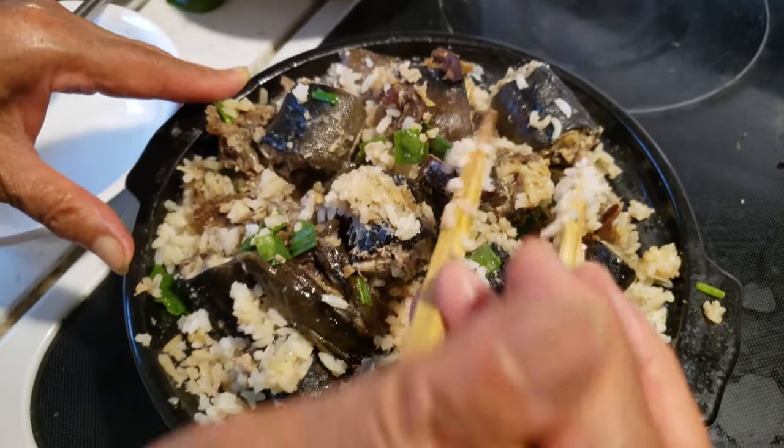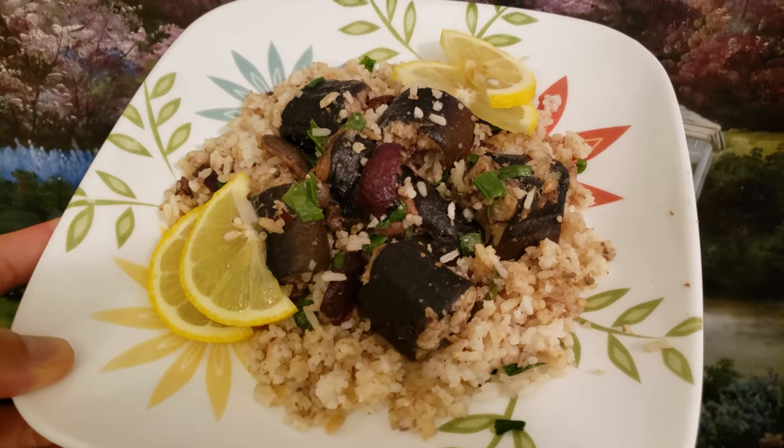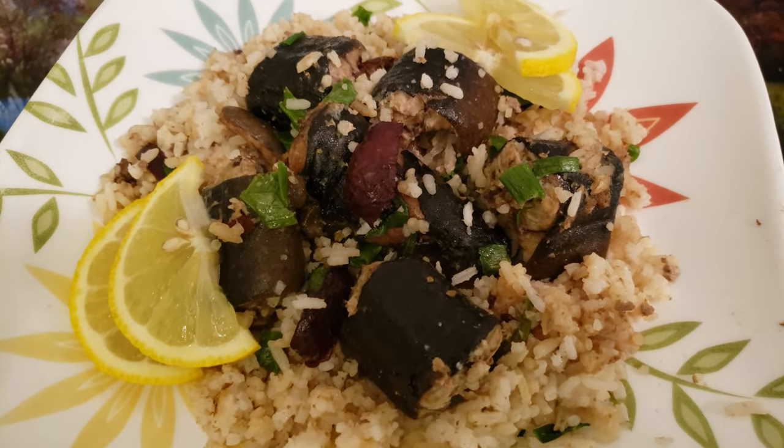All right guys, welcome back. I am chilling in my parents' living room — we're in the STL, baby. My mom hooked me up with another delicious dinner recipe. I cut up some lemon slices because whenever you're eating fish, adding that citrusy flavor masks any lingering fishy taste. Please excuse the background noise because my mom is watching a Chinese soap opera.